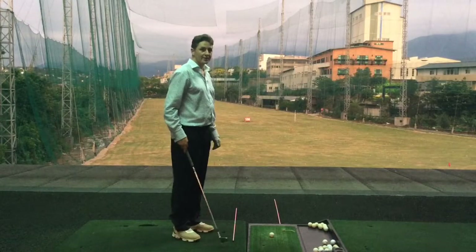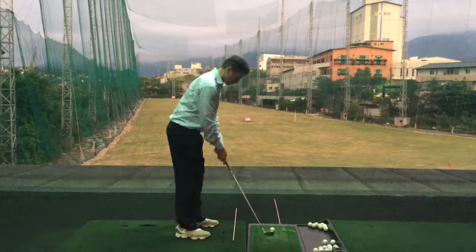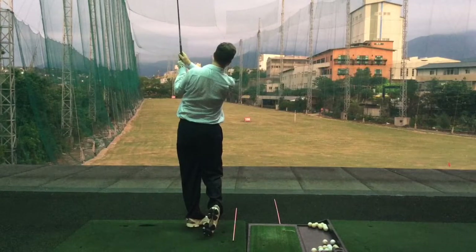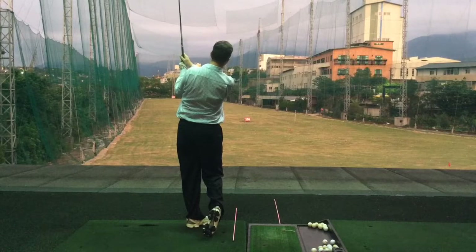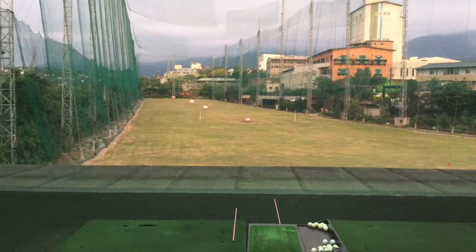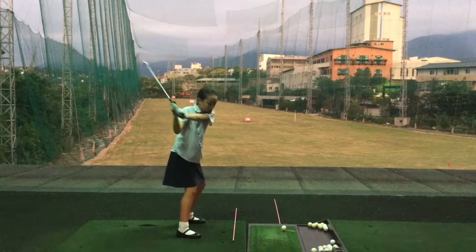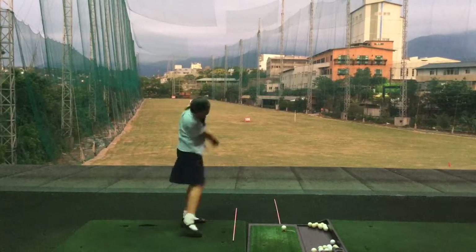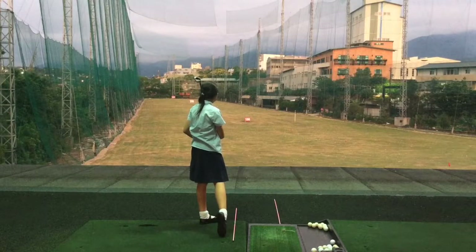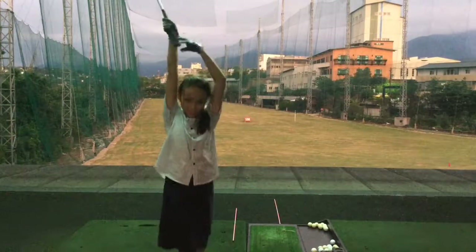Cassie calls the next shot: third flag, 70 yards. Dad hits about 6 feet past the flag — a difficult one to beat. Cassie chooses her club without telling Dad the rule. Her shot goes about 20 yards left of the flag. All square going into the final ball.